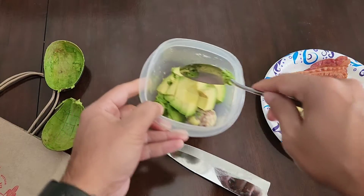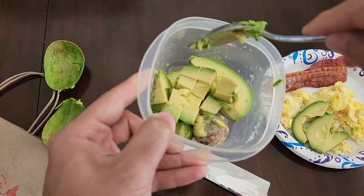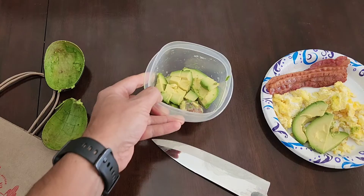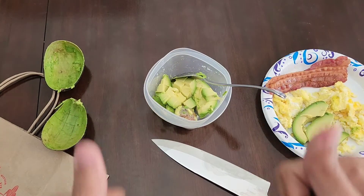Make sure you get a nice big spoon. Leave that core in there and it will make it last a little bit longer in the fridge. All right, have a good day.